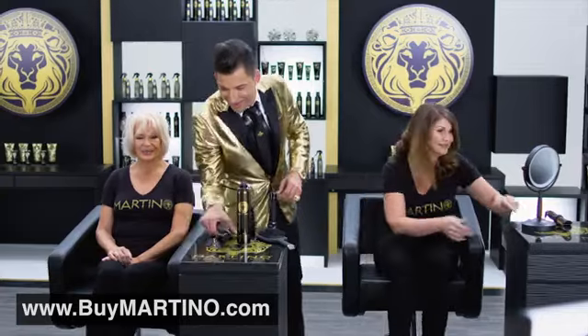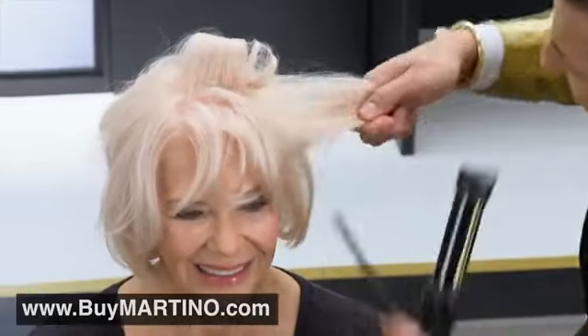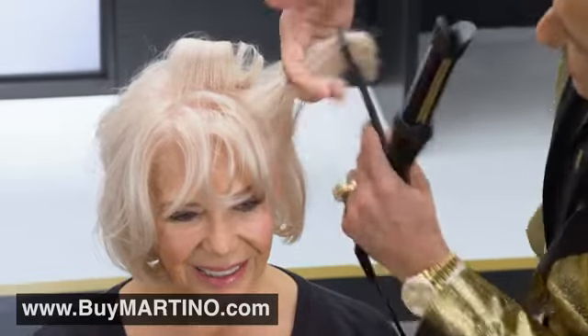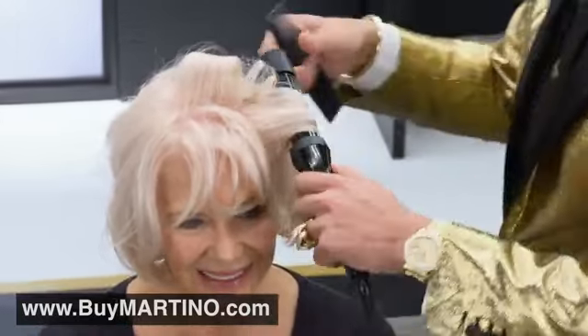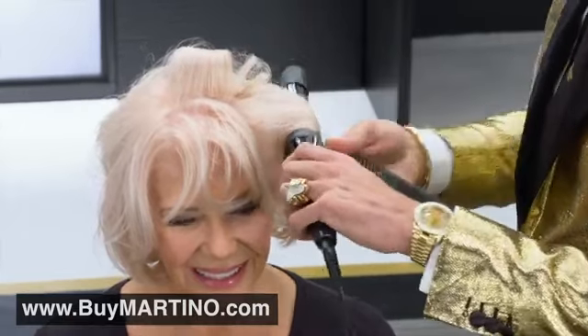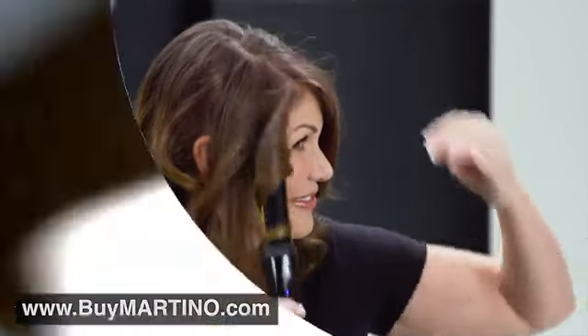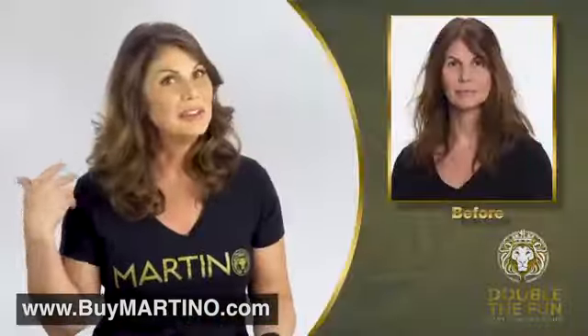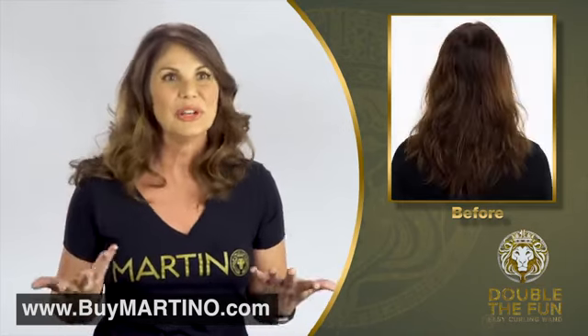For Linda, I'm going to take the entire side of her head — a huge, massive section. You would never be able to do this with a traditional curling iron, and Double the Fun still kicks that hair and gives you a perfect curl. She's already done her first section. It is so easy. You put it in, twirl it — anyone can do it. And look at the results you get.